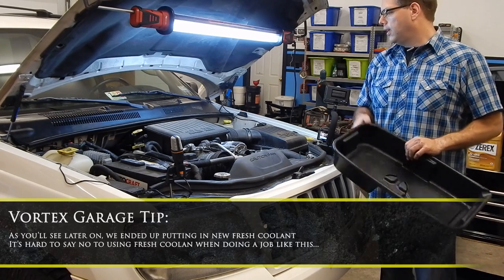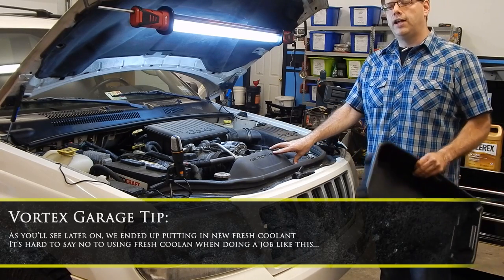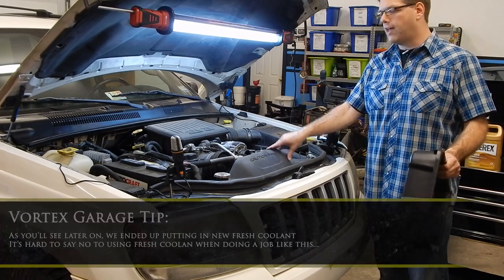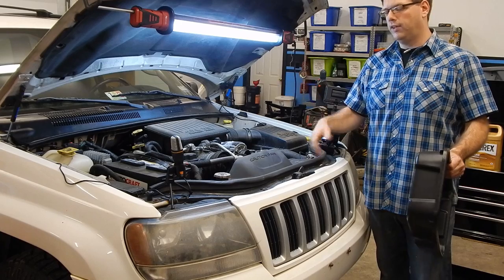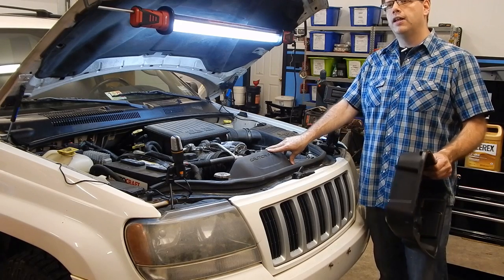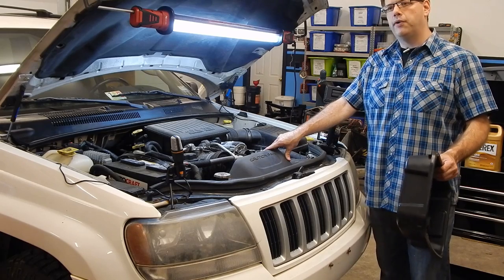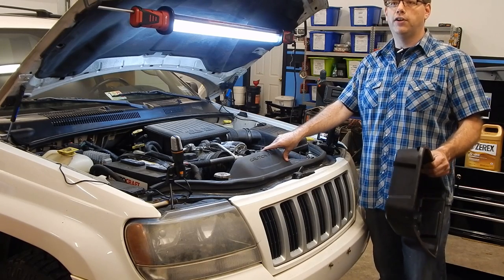A word of caution: coolant is very toxic, especially to animals. Even a small amount can make cats, dogs, or other pets very sick or even kill them. Keep animals away and clean up any mess you leave so they can't get into it.